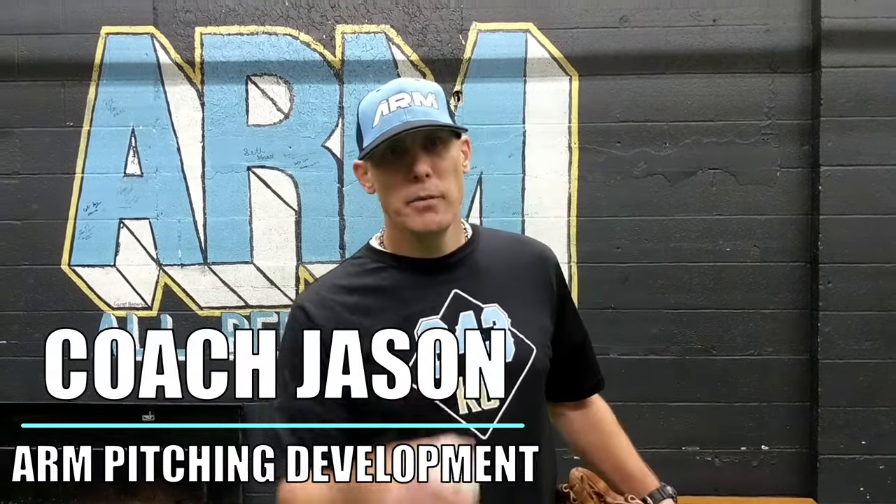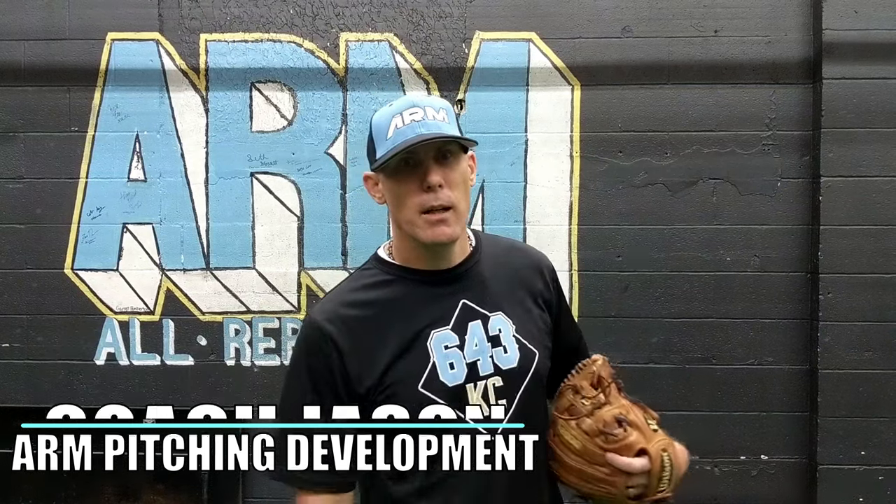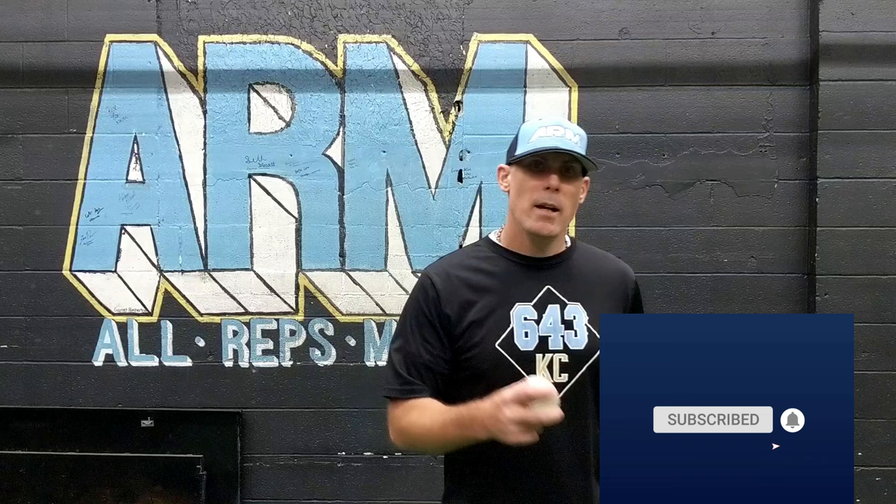Hey everybody, Coach Jason with Arm Pitching Development. Amplify your mechanics and grow your pitching knowledge — do all this by hitting the subscribe button. Tonight we're going to talk about the knuckle curveball, what I like about it, and some ways to help you develop that pitch as you go forward.